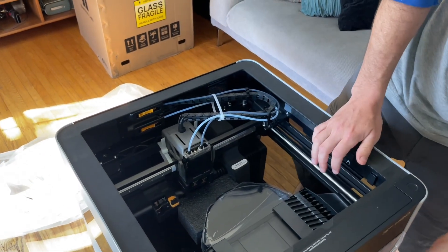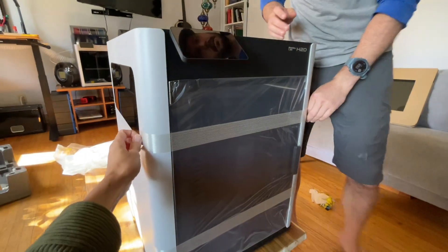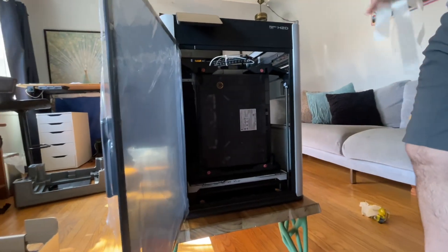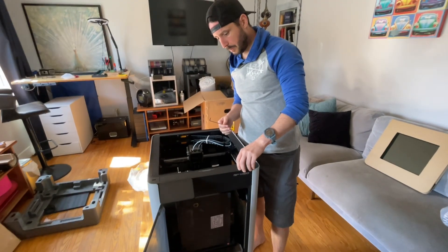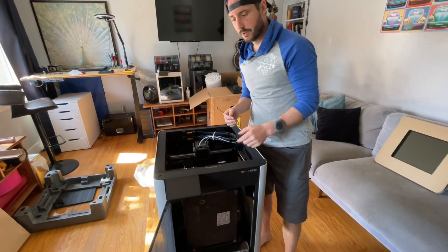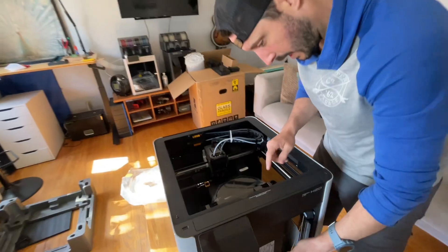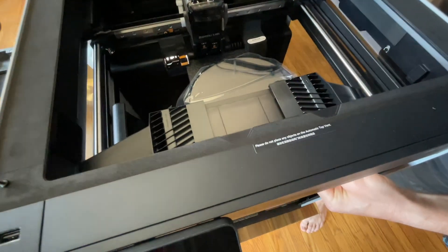We've got some stickers. Look at the size of the plate. It's supposed to open and close depending on the temperature, so you don't need to open the top — it's all automatic. There's an automatic top vent, so that's why they say not to put anything on there.